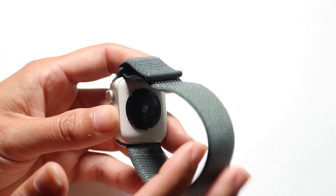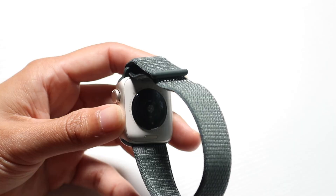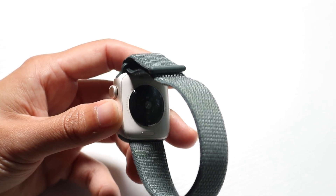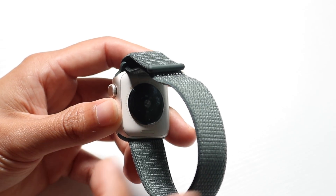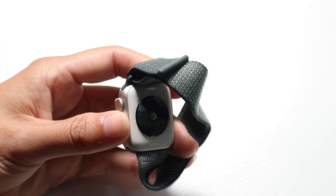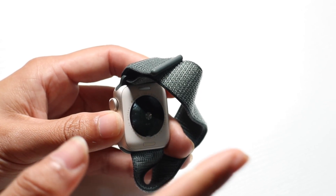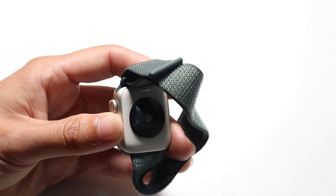On the back side you have these little indicators. When you use heart rate notifications, this is the sensor it uses — you might see green lights come from the back, which means the heart rate sensor is on. This is also where you charge your watch. You can grab the Apple Watch charger that comes in the box and attach it right here to charge up your watch.